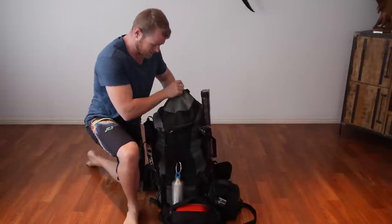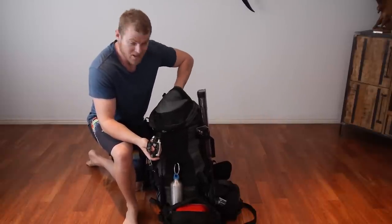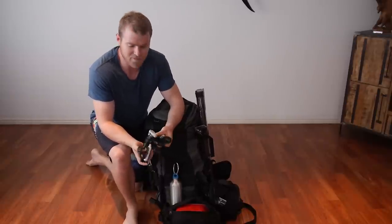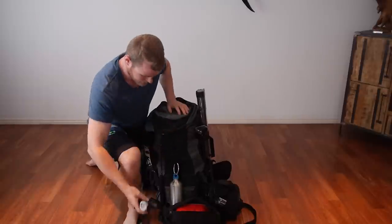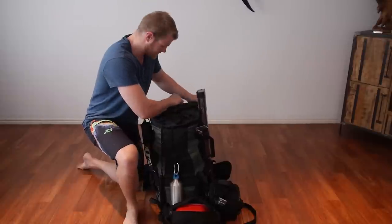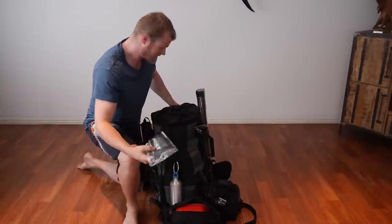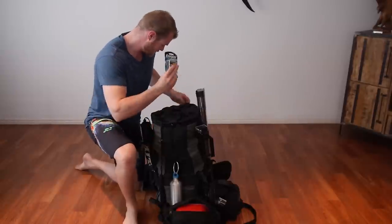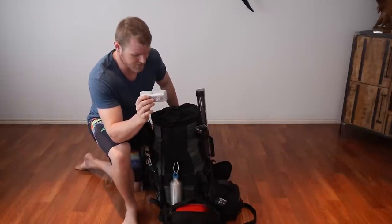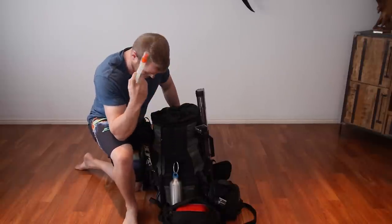Starting off in the lid of the pack, I've got a head torch and a little handheld torch as well. Quick and easy to grab, nice and accessible when you need it — you know where they are. Flip the lid over and there's a section under the lid, still readily accessible but you can fill it up a bit more. I've got a floor in it for when the floors really start to annoy you, and batteries for the head torch, plus a lens cleaning kit for sunglasses, camera lenses and whatnot.